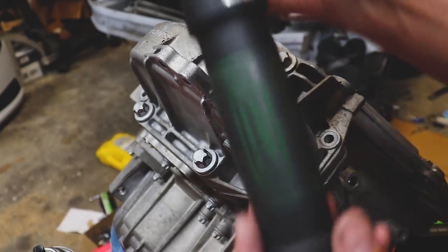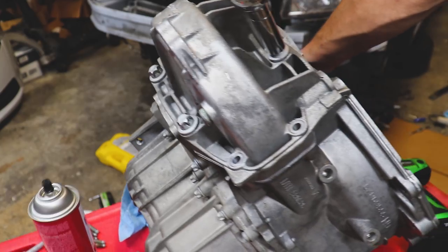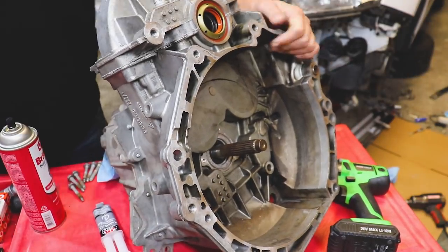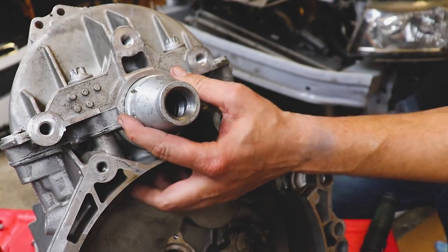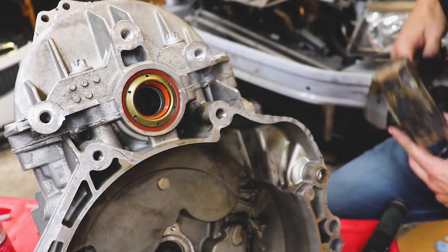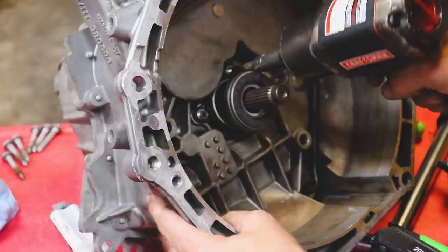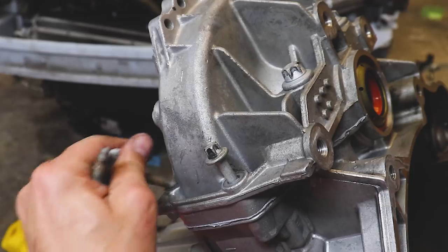It calls for 80 Newton meters of torque — let's go ahead and torque it down. I'll take my specialty tool and make sure this thing's properly seated. Sounds like she is. Looks good — now we'll toss the rest of these in and torque them to spec.